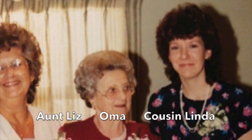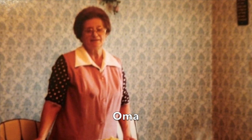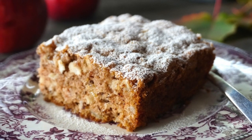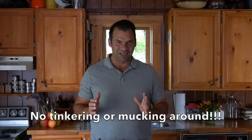I'll put this in context for you. My cousin Linda is the daughter of my Uncle Louie's wife, Aunt Liz. Aunt Liz's mom was Oma. Linda's grandmother Oma used to make this beautiful apple cake for Linda. I asked Linda to share it with us at Weekend at the Cottage. The only caveat — we cannot tinker with it, and neither can you.